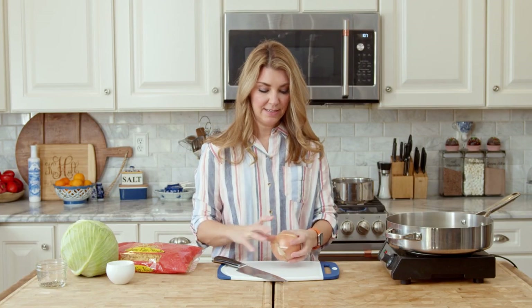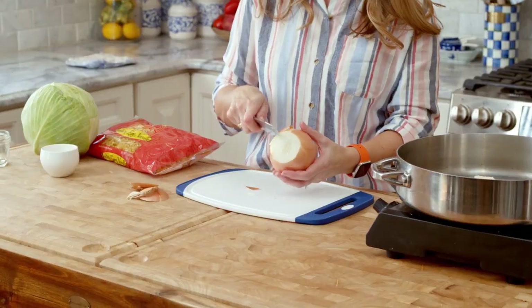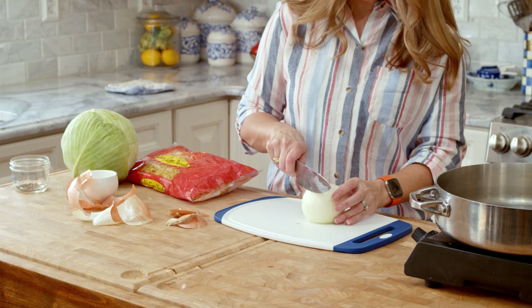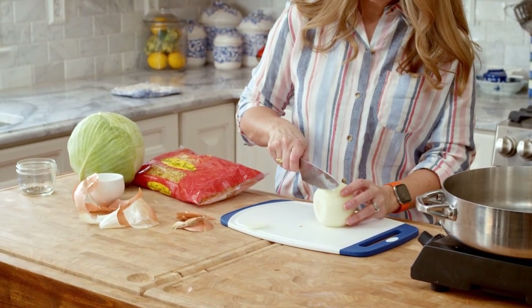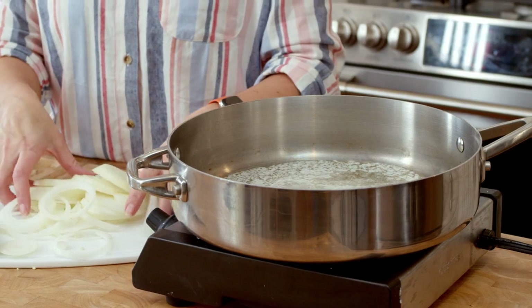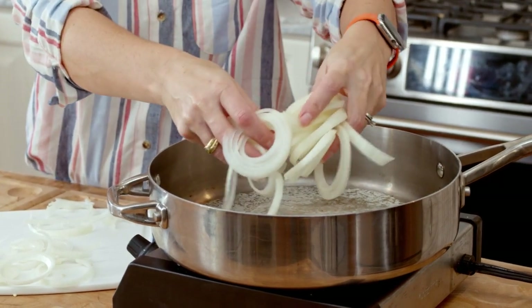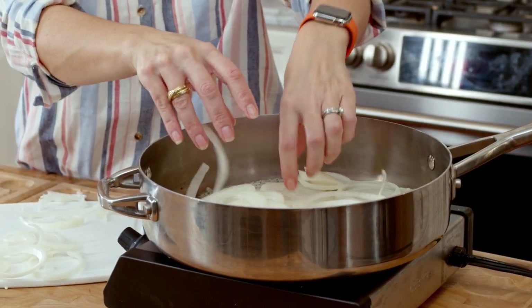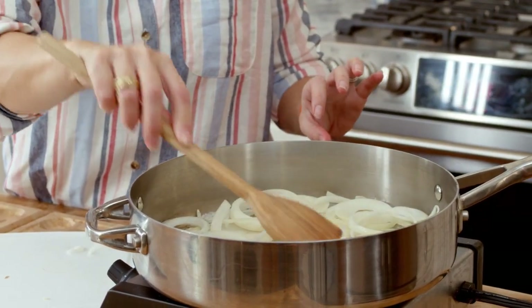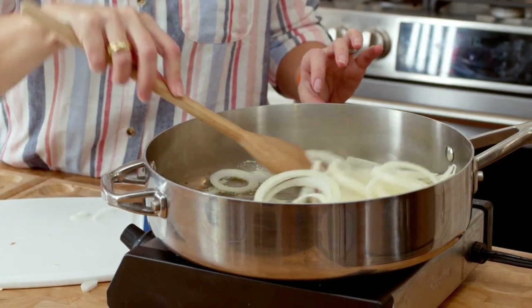I'm using butter today, and we're just going to put it in the skillet and get it going. You're going to need about six tablespoons of butter. While the butter is melting, we're going to cut up the onion — just cut off the ends, take off the peel. For haluszki, I like to slice my onion into pretty thin slices. It adds a lot of flavor to this dish, so don't skip the onion. Now that your onions are sliced, toss them into the skillet, break them apart a little bit, give them a quick stir, and break up any rings that are still stuck together — it's going to help them cook a lot faster.